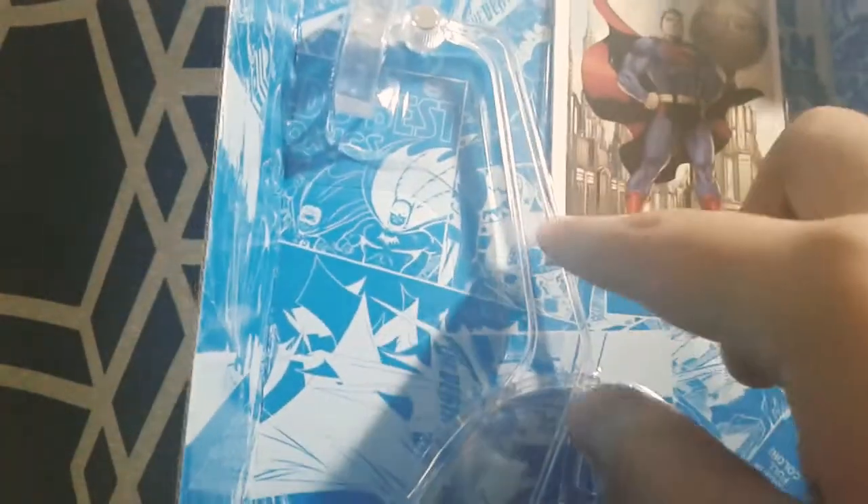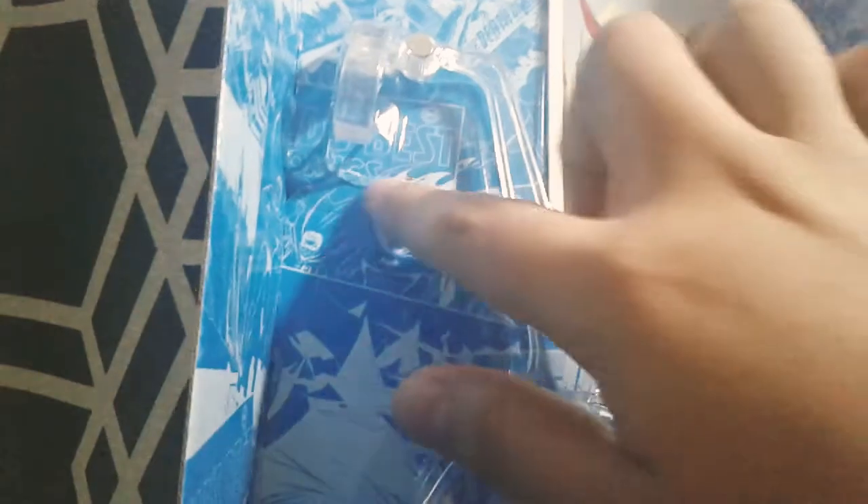Before I open this I just want to show you the inside of the box. It looks really nice — it's blue and white with some comic book artwork in the background. It does come with a flight stand and the trading card. I'll show those more when I take them out, but I just want to show you it because to get the stand out I'm going to have to destroy all this.